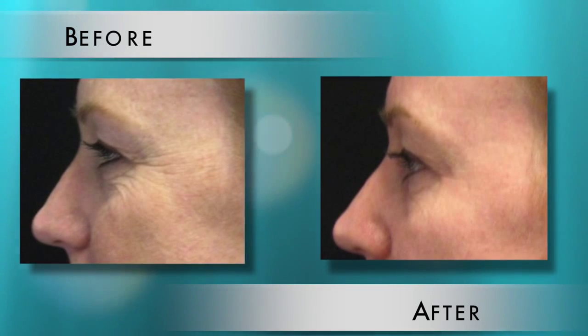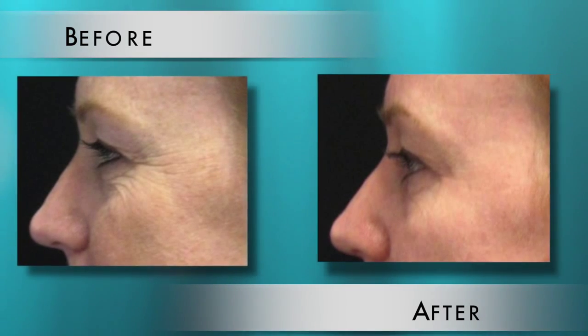What about IPL? Is that something patients should be thinking about in the wintertime? That's another one where you want to stay out of the sun. It works on brown and red discoloration. Like lasers, it can make you more sensitive to the sun. Plus, you don't want to be tan when you do it because it's looking for brown pigmentation — if you're tan, it's going to think that tan is what it wants to attack and you can get burnt.